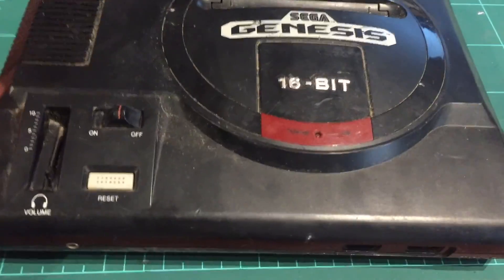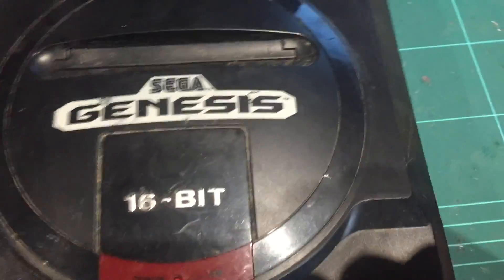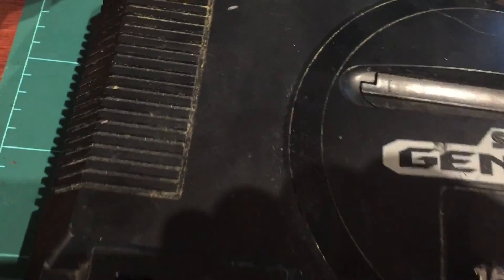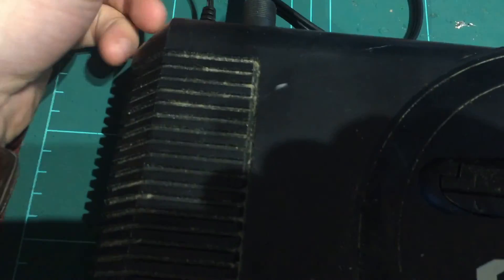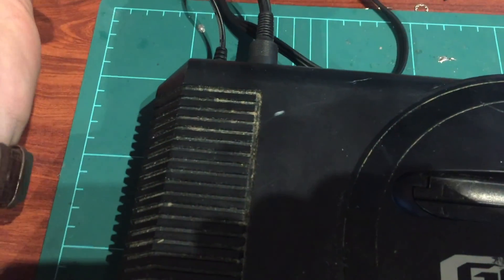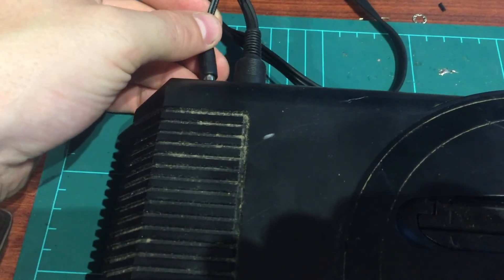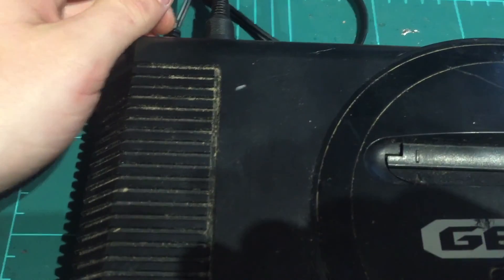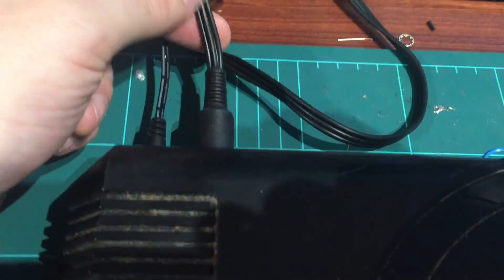We've got the first one set up on the bench here - it's absolutely filthy, just dirt and junk everywhere, and to be honest it actually smells a little bit, so this one really needs a bath. I've plugged it in - contrary to popular belief, you don't need a step-down transformer. You just feed it an Australian power supply with a negative tip, nine to ten volts, and about one amp to 1.5 amps of current. I've just plugged in a composite video connector - I hate composite video, I prefer RGB, but just for testing we'll run that.